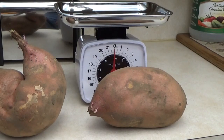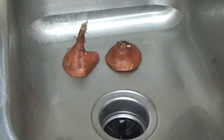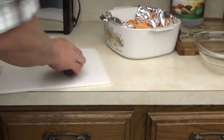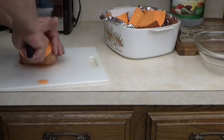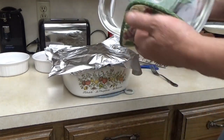Let's get these washed up and get them in a pan. We're going to go ahead and bake these — you can boil them if you'd like, but some people say you lose part of the flavor. We'll go ahead and put these in the oven for about an hour to an hour and a half. It has been just exactly two hours.